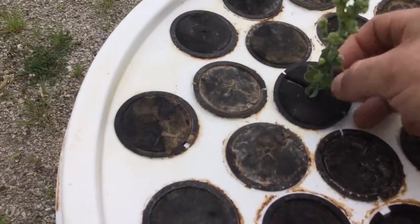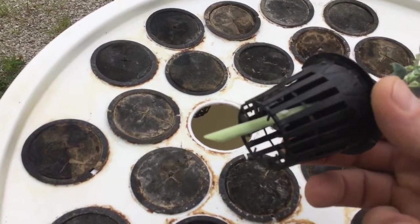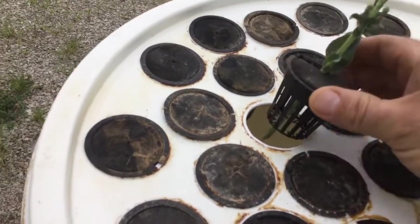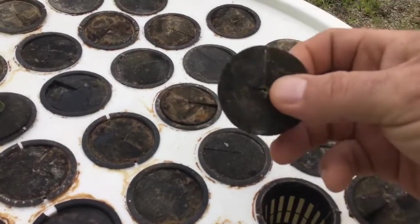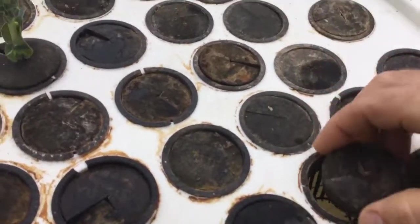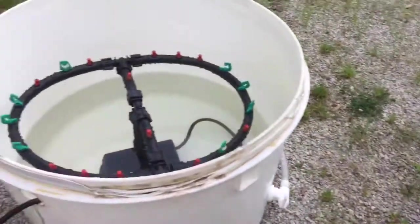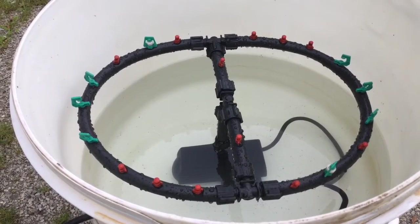One thing I like to do is cut out the bottom of the net pots so I can stick my stem down through there. This works out a lot better. These little guys come right off and they split like so, so you can stick your plant in there and it goes right back in — that's kind of how that works.